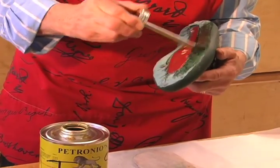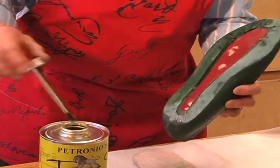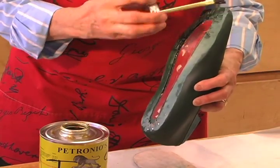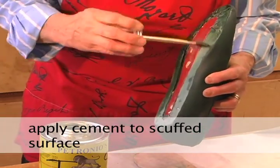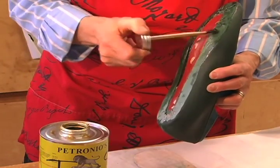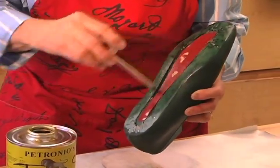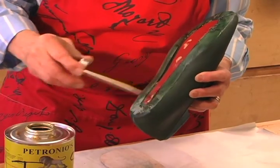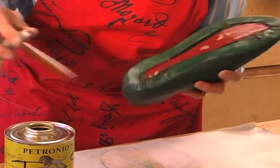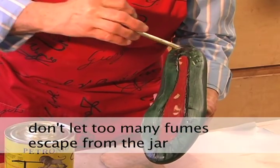We're going to notice Charlotte cementing the bottom of the sole. Notice the quick back and forth strokes being applied to the bottom of the already scuffed area of the leather. You want to make sure that you've sanded it — you want to rough it up so that the cement can adhere to it, and then the sole is going to adhere to it. Notice the quick strokes. The reason you're doing this very quickly and neatly is you don't want the fumes escaping from the jar, and hence this is why we have the ventilation.